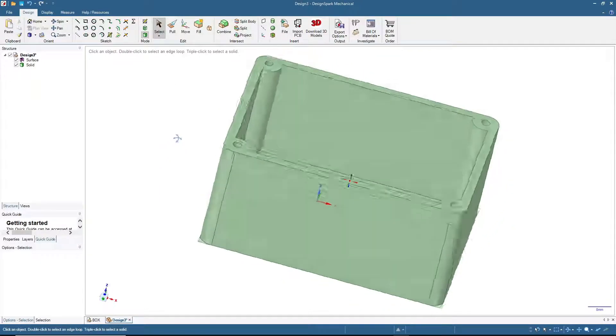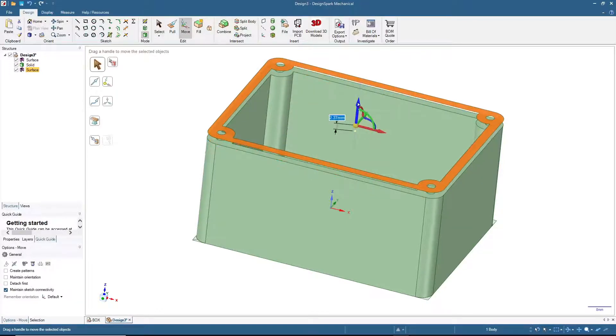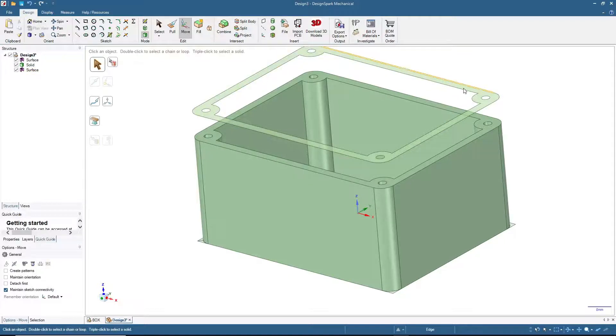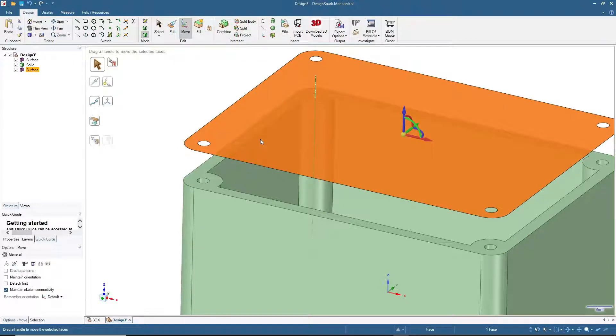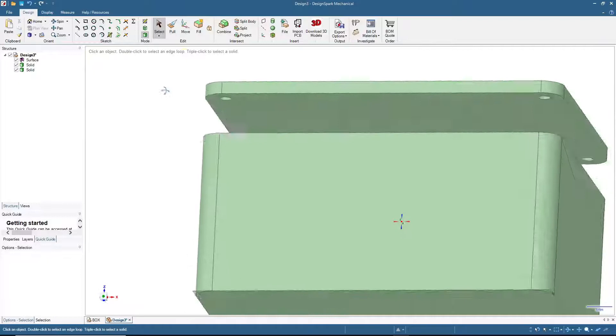This is the base body of the box. Now we'll make the cover. Click the body, press Ctrl+C then Ctrl+V, and move it about 10 millimeters away as a reference. Double-click to select all the inside edges, then click Fill to remove the bolt holes and simplify the shape. Click Pull and set thickness to 3 millimeters. The cover is done.